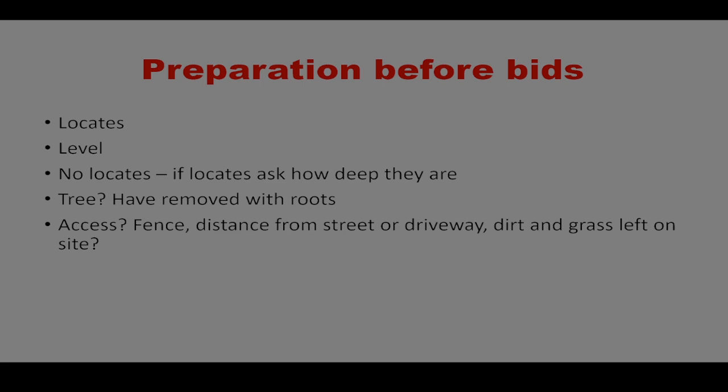If you have a tree in the way, get it removed before getting bids. If you're just getting budget numbers and the tree isn't scheduled to be removed for a couple months, you can still get estimates, but it's easier for an estimator if the tree, stump, and roots are all gone. Homeowners will say they're going to grind the stump and then don't, and then we're trying to rip it out with the Bobcat — so it's just nice to have everything cleared.